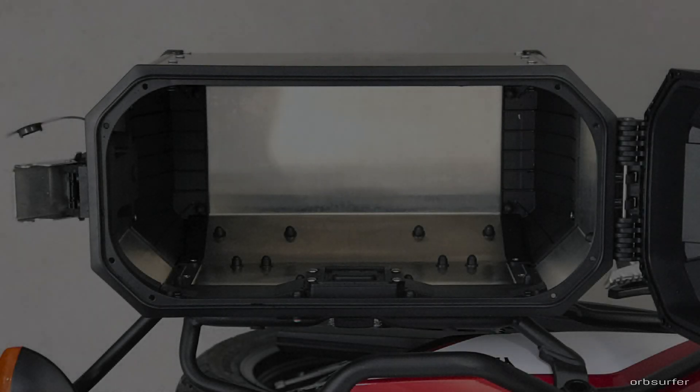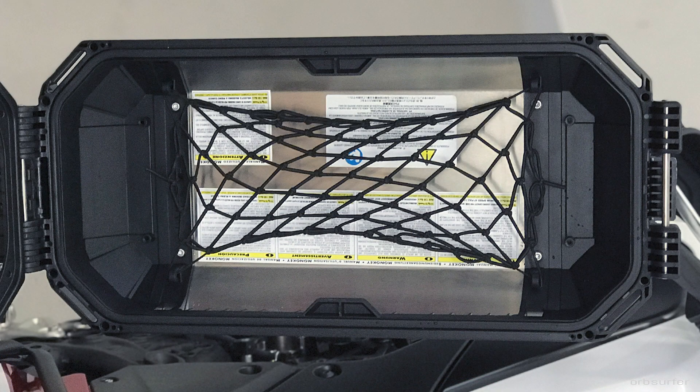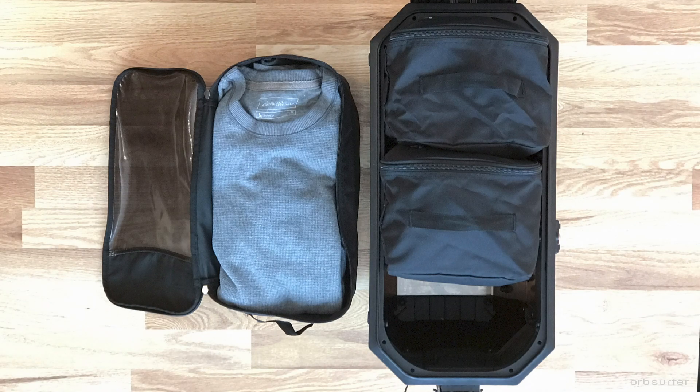The inside of the cases is pretty clean, and I added a net to the top to make it easier to divide different things. I pack the motorcycle cases the same way I pack my backpack — I divide the items into little pouches and use different colors for different items. So the food is always in a blue pouch, etc., which makes it very easy to find the different things you need.